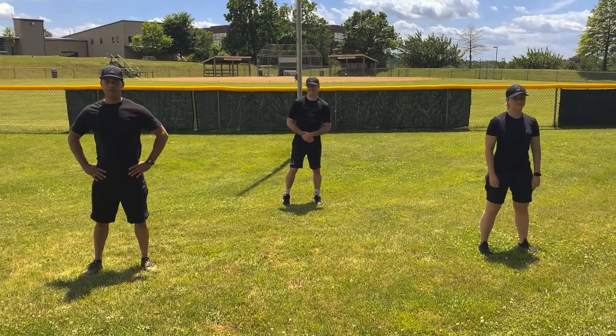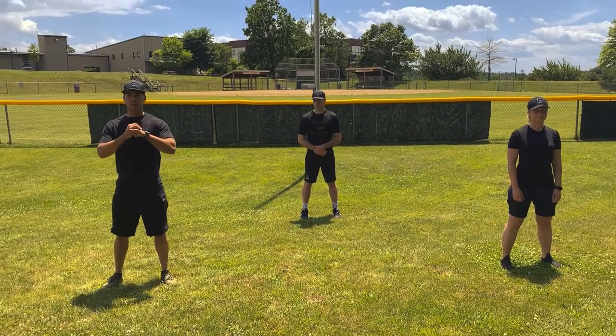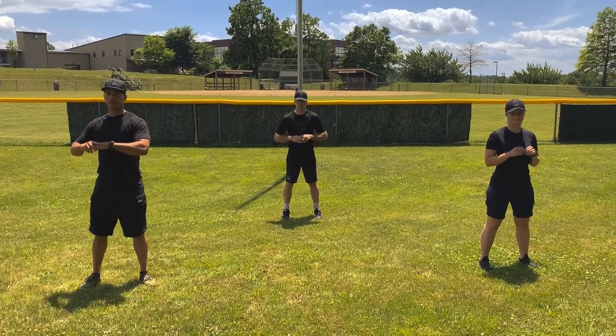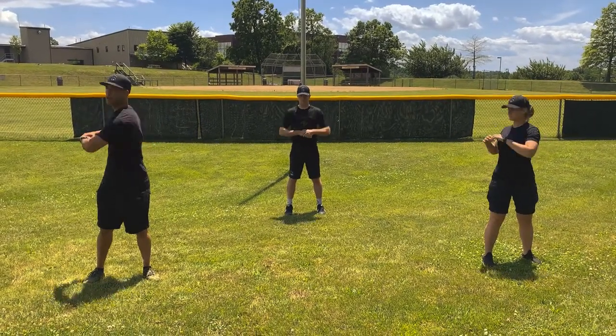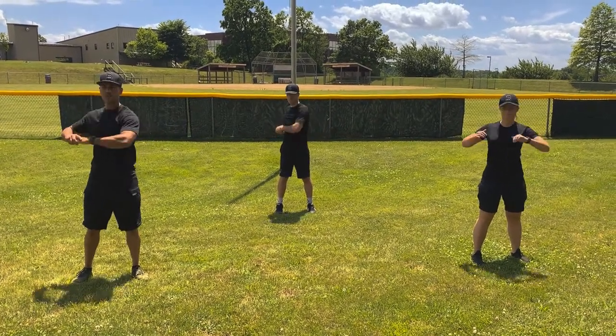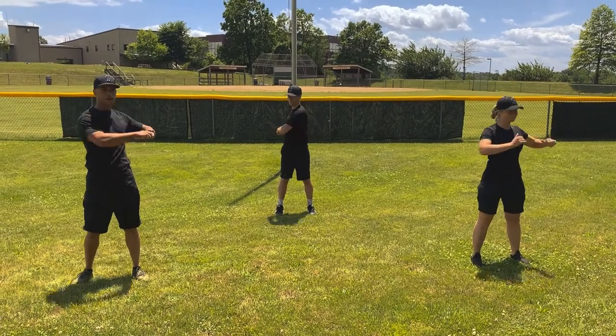Alright, winners. The next stretch is called a trunk twist. Grab your hands like this and go side to side as far as you can. We're going to do a 10 count. Here we go. 1, 2, 3, 4, 5, 6, 7, 8, 9 — forward. Good job.